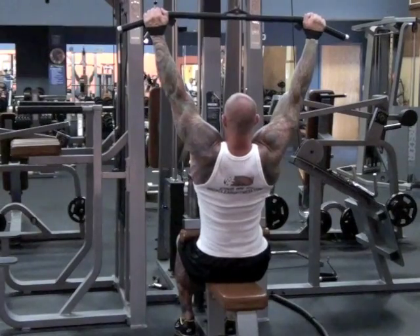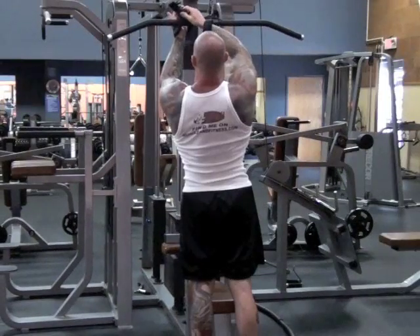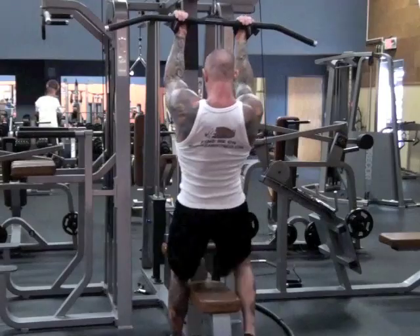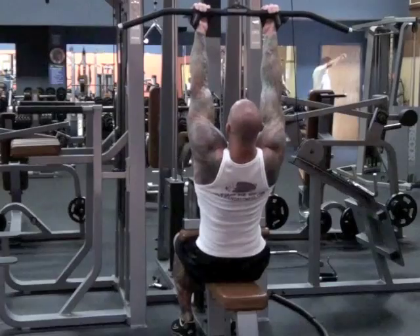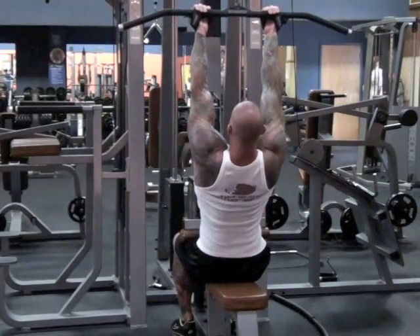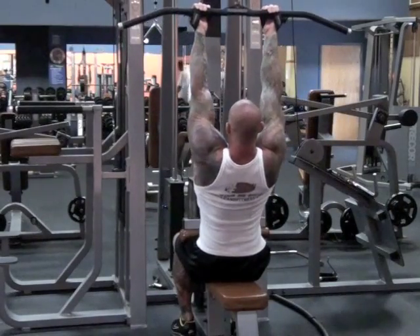Once you reach muscle failure on pull-downs to the front, you'll continue the set again by immediately switching to reverse grip pull-downs. And because you are stronger on reverse grip pull-downs than you are on pull-downs using an overhand grip, you can still continue the set with the same weight. After you reach muscle failure on reverse grip pull-downs, the extended set is finally over.